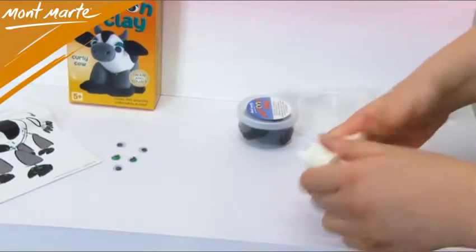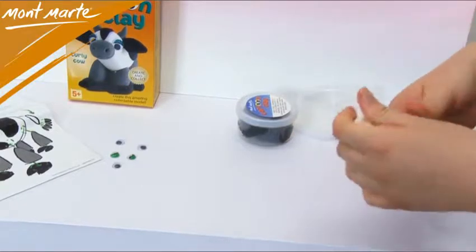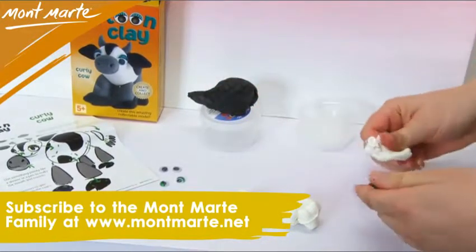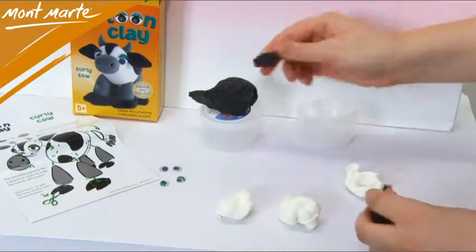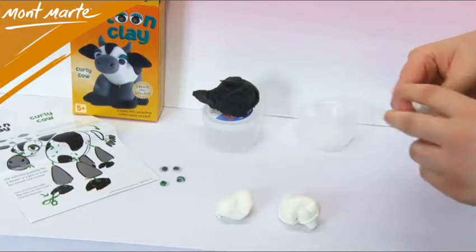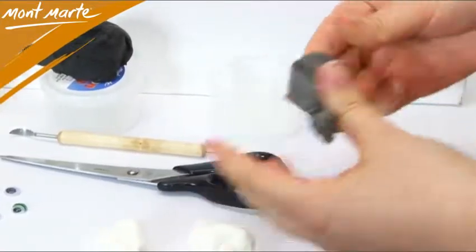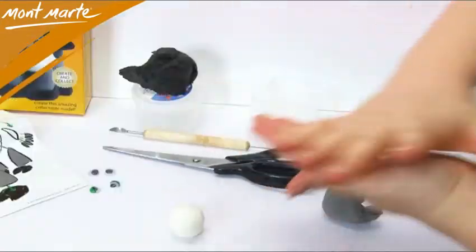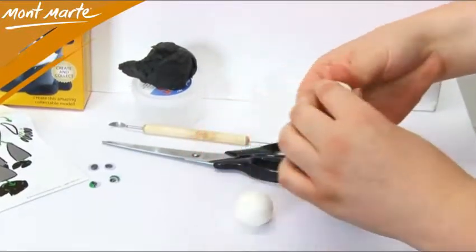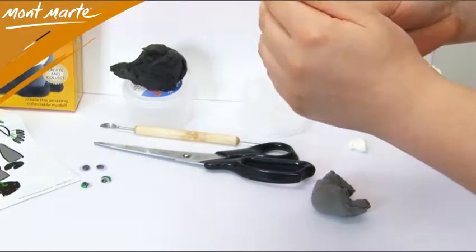Let's begin by taking out the white clay and manipulating it. Break it into three equal sized parts, and then take out the black clay. Pinch off a little of it, then put the rest aside. Now we mix it with the white to create a dark grey. Give this a really good mix and put it aside. Now roll up those two existing bits of white clay into a couple of balls.